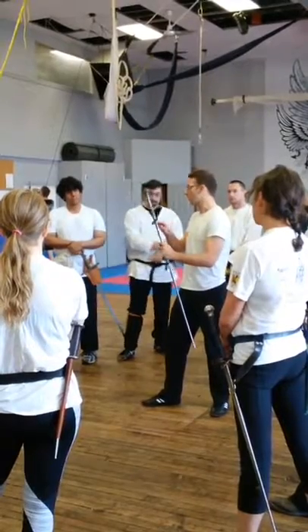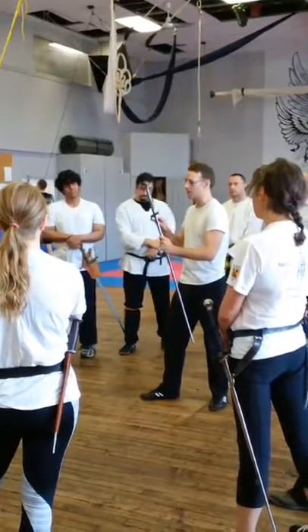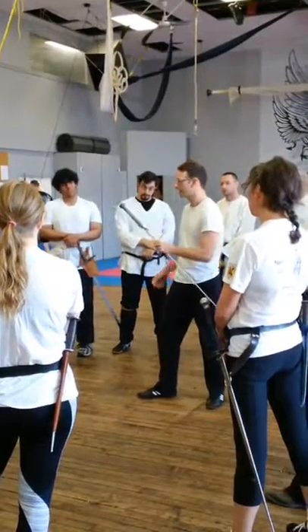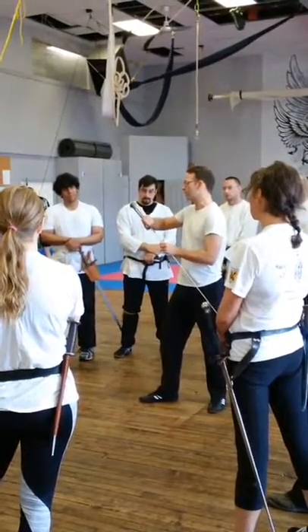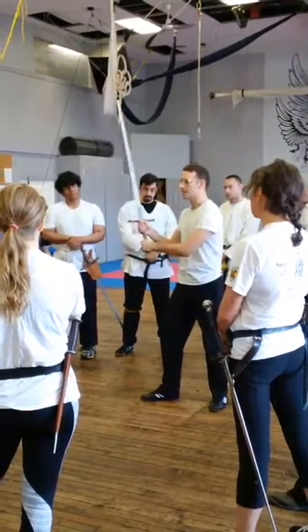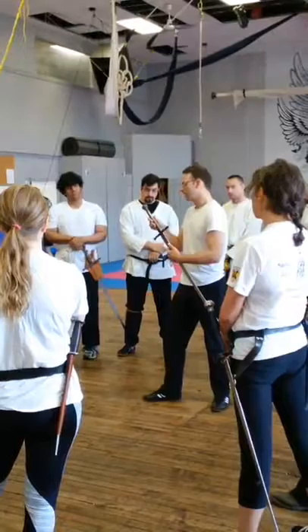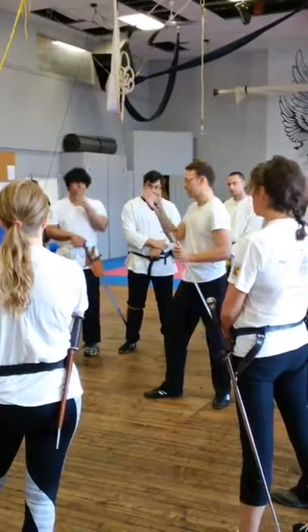We have a guard, or a cross guard, or quillons, whatever you want to call them. They can be a defensive surface or a striking surface, just like any other part of the sword. We have the grip, which can be used with one or two hands. We have a pommel that secures the tang, and it's a counterbalancing hand guard.